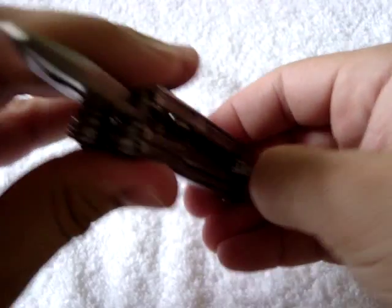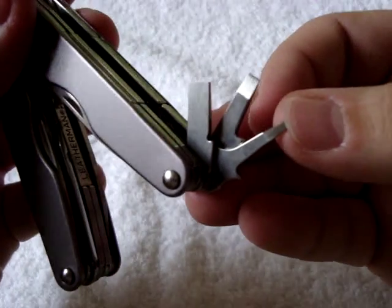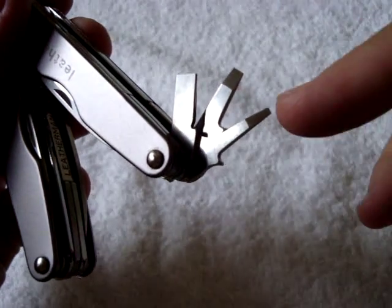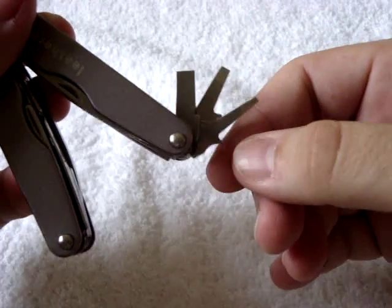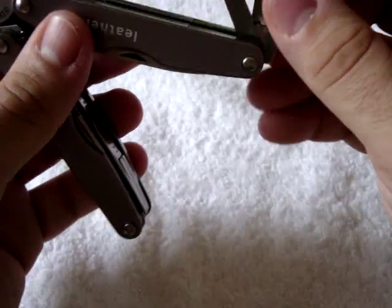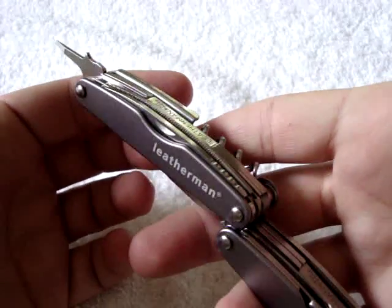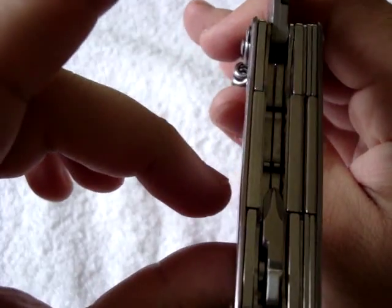On the other side, we have three flat-tipped screwdrivers in three different sizes — a large flat, a medium flat, and a small flat — which is nice. I've had to use the small one for eyeglasses and sunglasses, tightening up screws on those. It's nice to have all three sizes. And if you need, you can get some good leverage by closing it up partway and using the body as a grip to turn the screwdriver.